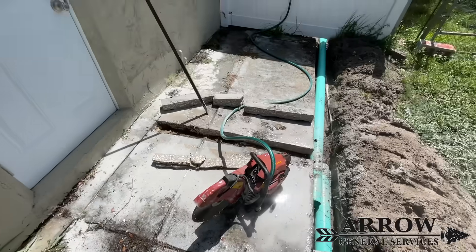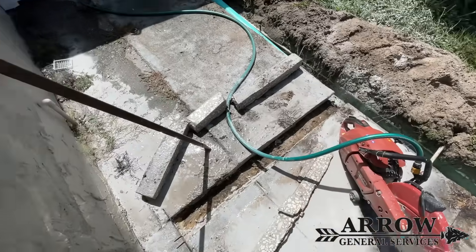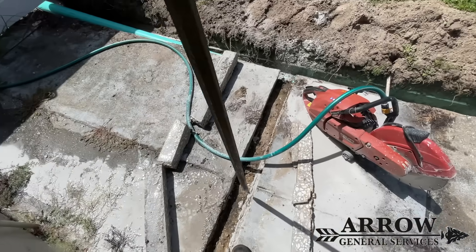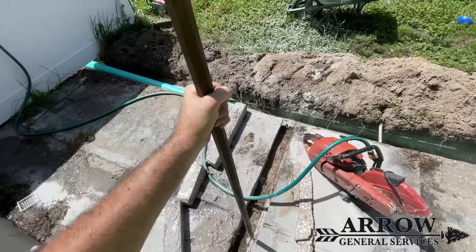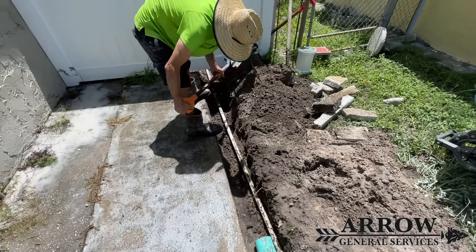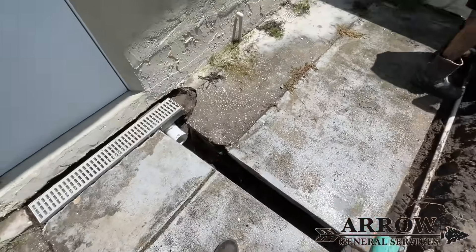Once you have all your concrete cut with your concrete saw, the best way to get the concrete out is to use an iron pry bar and come directly down onto the concrete in sections — just like Gandalf: you shall not pass — and that cracks it into sections, allowing you to then remove the concrete.